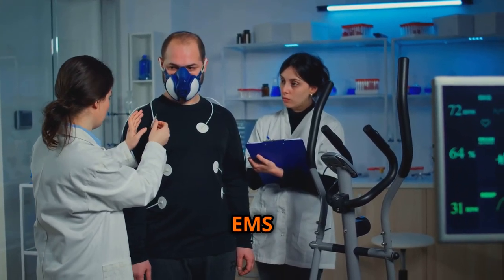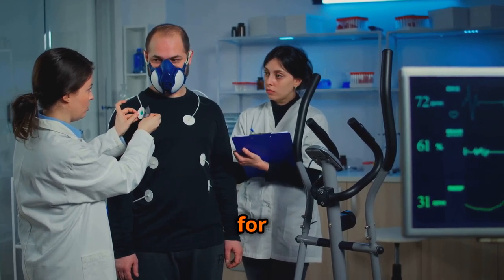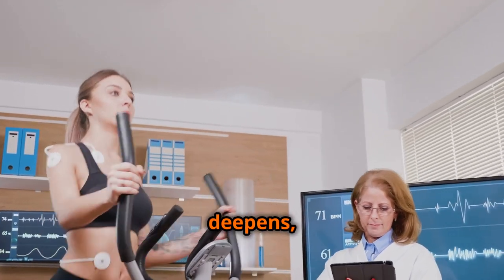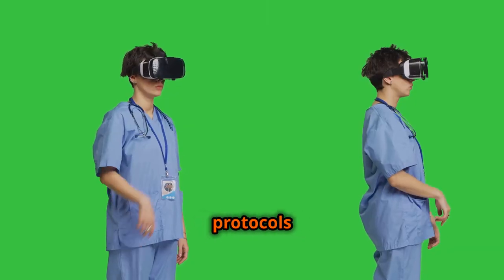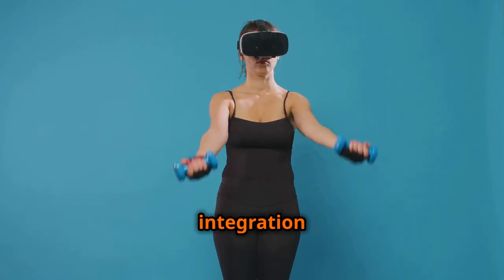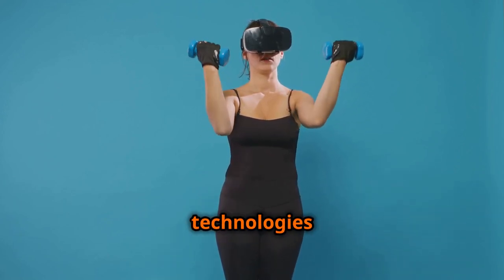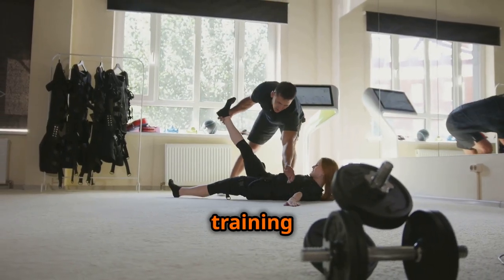The field of EMS technology is constantly evolving, with ongoing research and development paving the way for new applications and enhanced effectiveness. As our understanding of the human body and the intricacies of muscle stimulation deepens, we can expect to see even more innovative EMS devices and treatment protocols emerge in the future. One promising area of development is the integration of EMS with virtual reality and gamification. By creating immersive and engaging experiences, these technologies have the potential to enhance user motivation and adherence to EMS training programs.